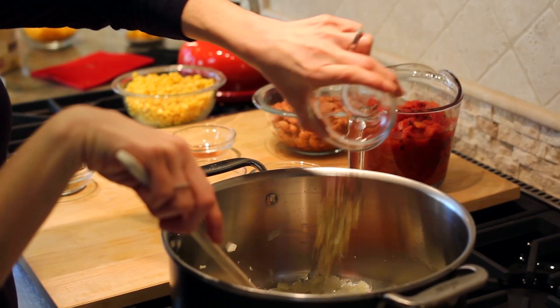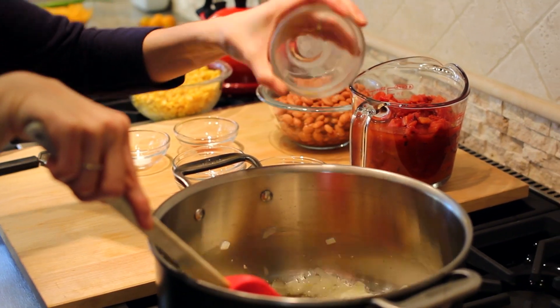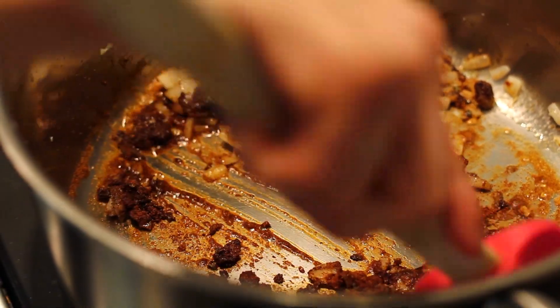Next, we add in our chili powder, oregano, cumin, salt, and paprika. Give everything a nice toss and combine our seasonings.